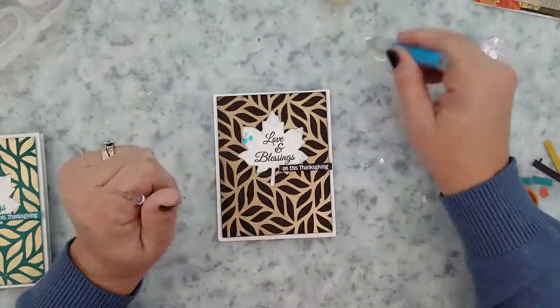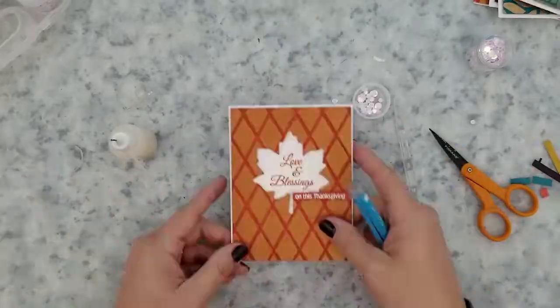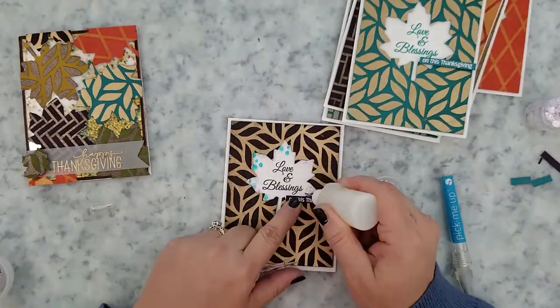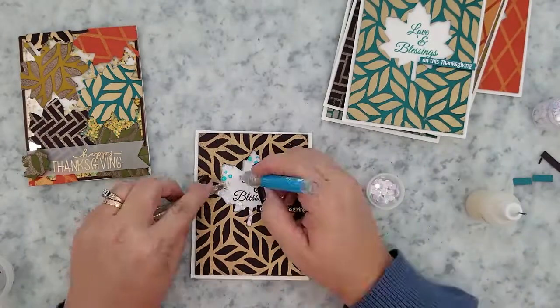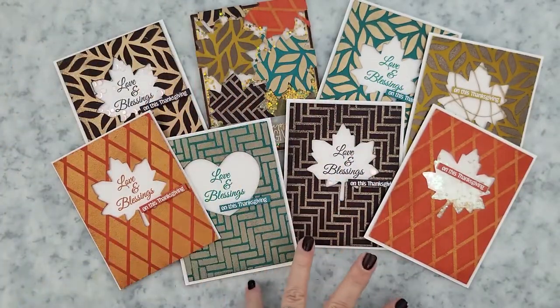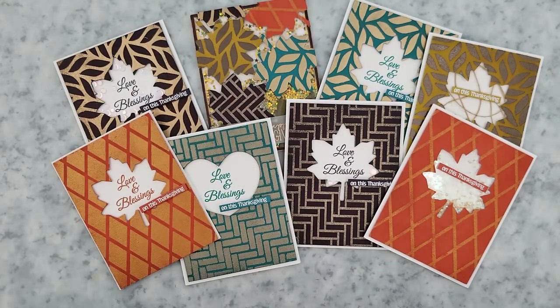I go in and add some sequins to a few of the cards. For one card where I didn't like the way the sequins looked, I decided to make a faux shaker card and just load the sequins up in there. Here's one last look at all of the cards — I absolutely love the edible eggplant cardstock by Gina K. In fact, my nail polish was inspired by the color of that cardstock!